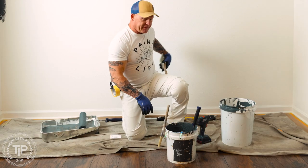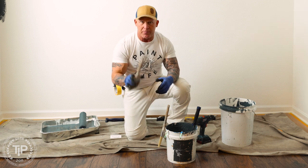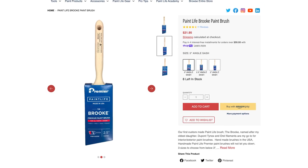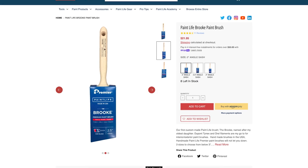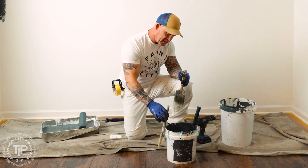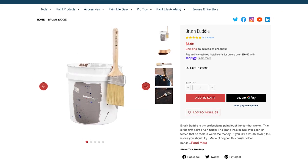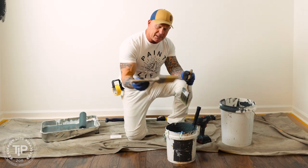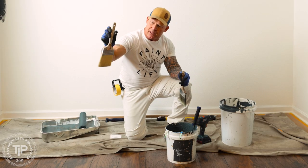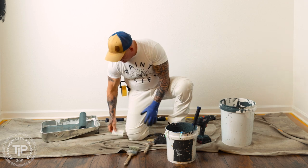I'm getting ready to do some cut-ins. Got my brush right here. One of the brushes I like to use is a Premier Brook, and it doesn't have what I call a brush buddy on here. Here's a tool I really like to put on all my brushes because it keeps my brushes hanging inside the bucket out of the mess and paint down there — keeps it up and out of the paint. It's called a brush buddy, a little copper product.